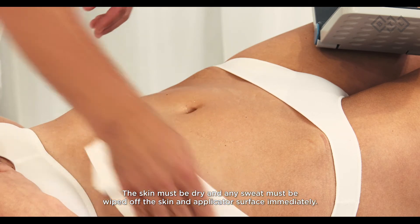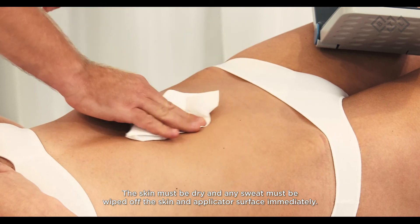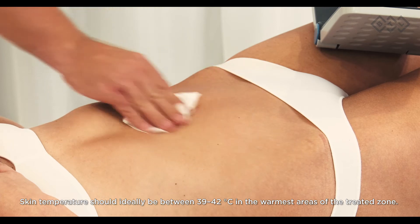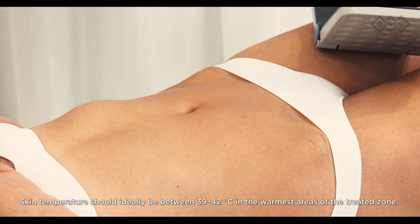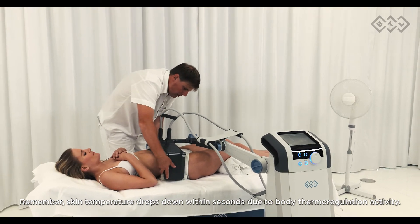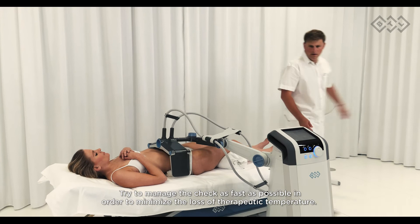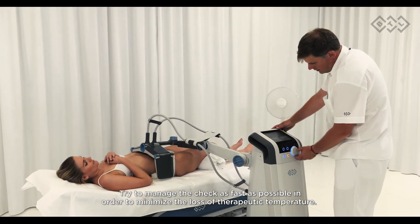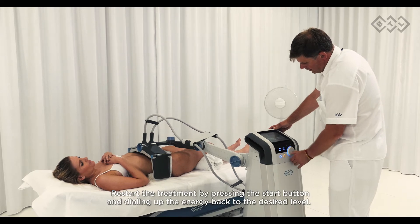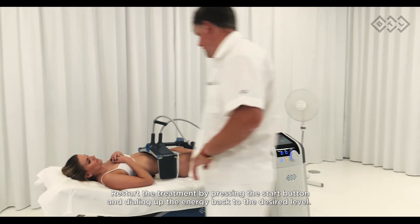The skin must be dry and any sweat must be wiped off the skin and applicator surface immediately. Skin temperature should ideally be between 39 to 42 degrees Celsius in the warmest areas of the treated zone. Remember, skin temperature drops within seconds due to body thermoregulation — try to perform the check as fast as possible. Restart the treatment by pressing the start button and dialing the energy back to the desired level.